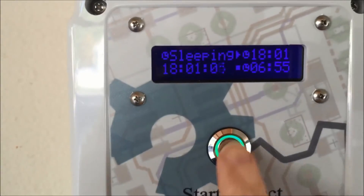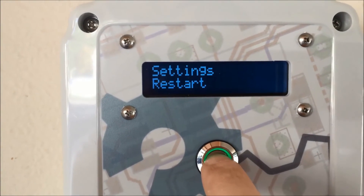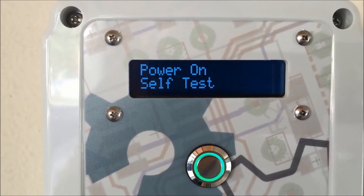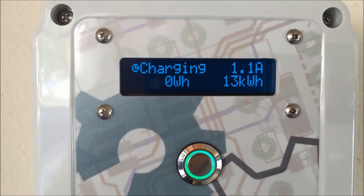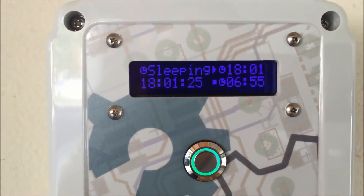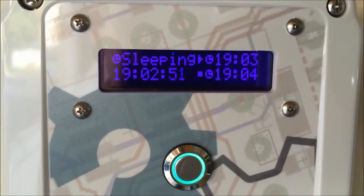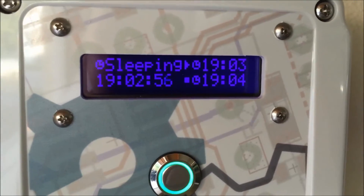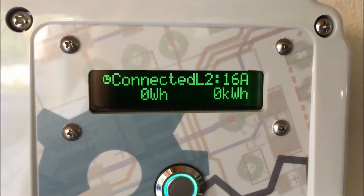Nothing happened, but if I reset it I think it will start up — and yep, it does. So version 3.9.3 has a fix to the firmware so that it will start charging automatically when the time kicks on.